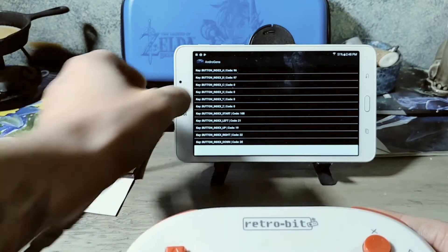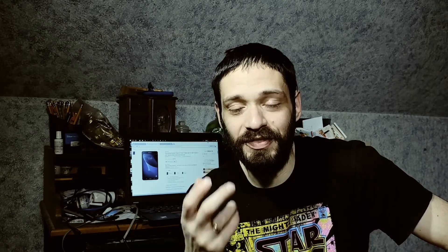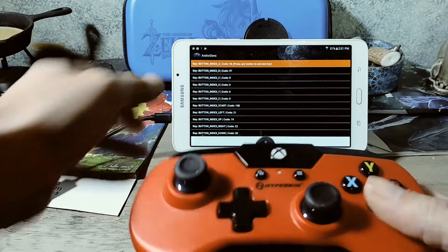I went ahead and tried to test the actual Retrobit controller that came with the Super Retrocade — that controller would not work; it wouldn't map X and Y. So unfortunately that controller would not work on the Genesis emulator. I also tried the Hyperkin X91, a great PC/Xbox One controller with a retro SNES look and modern buttons. It worked well on PC and Xbox One, but it would not map the buttons in the Genesis emulator.